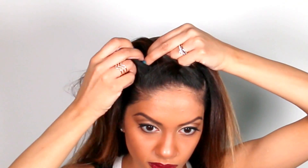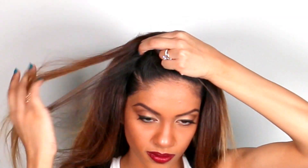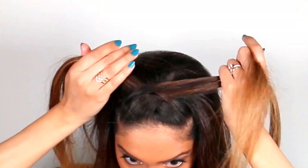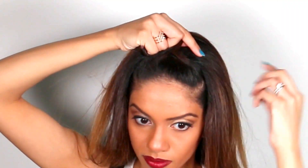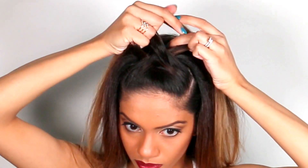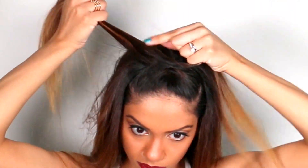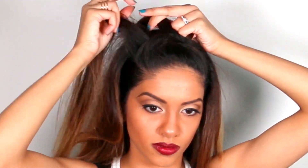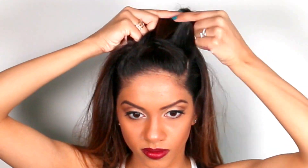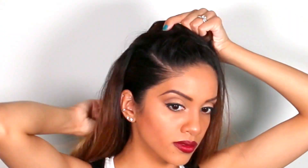Take a new piece of hair from the left over to the right, and a new piece of hair from the right over to the left. Continue crossing new pieces of hair over to the opposite side until you get to the end of the section.